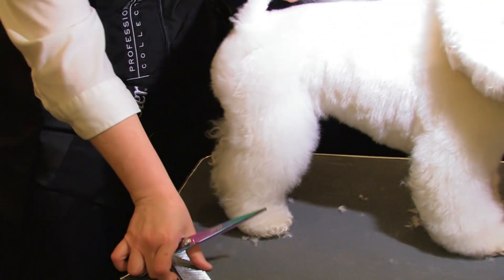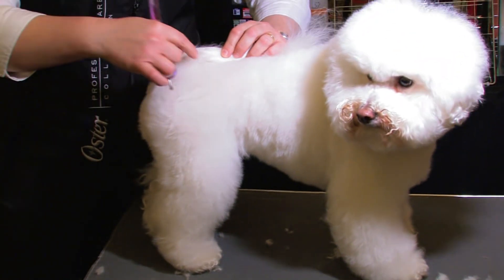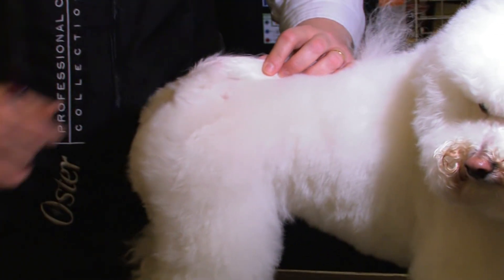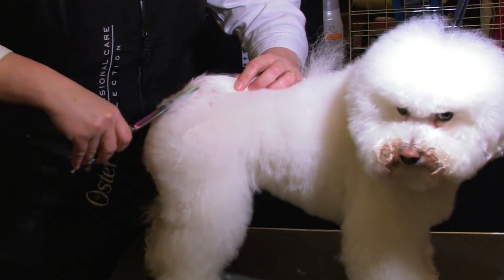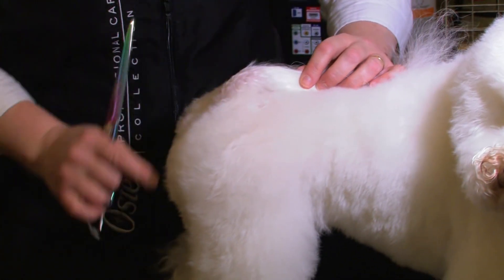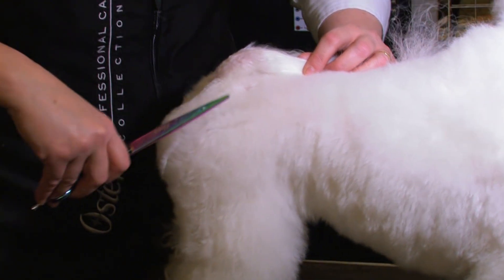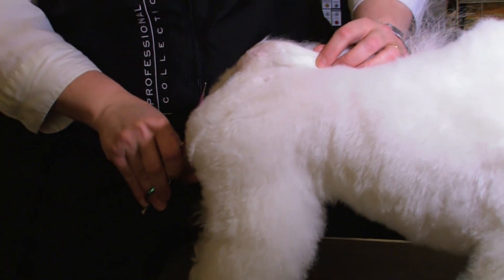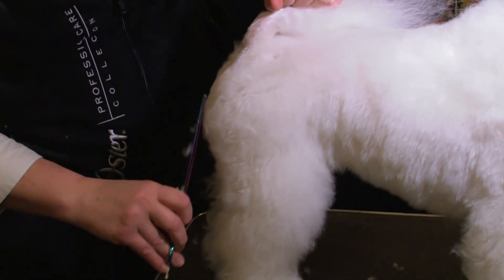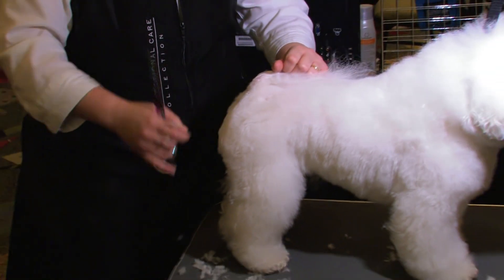Now we're going to get this tail set. I love cute little Bichon butts — everybody does. We've got the ilium, the ischium, and the tail. I just pretend they're all there and come in and round it, cut everything in together. That's going to automatically correct a low tail set if you scissor it into the rear assembly. Remember, Bichons are rounded — everything is rounded.